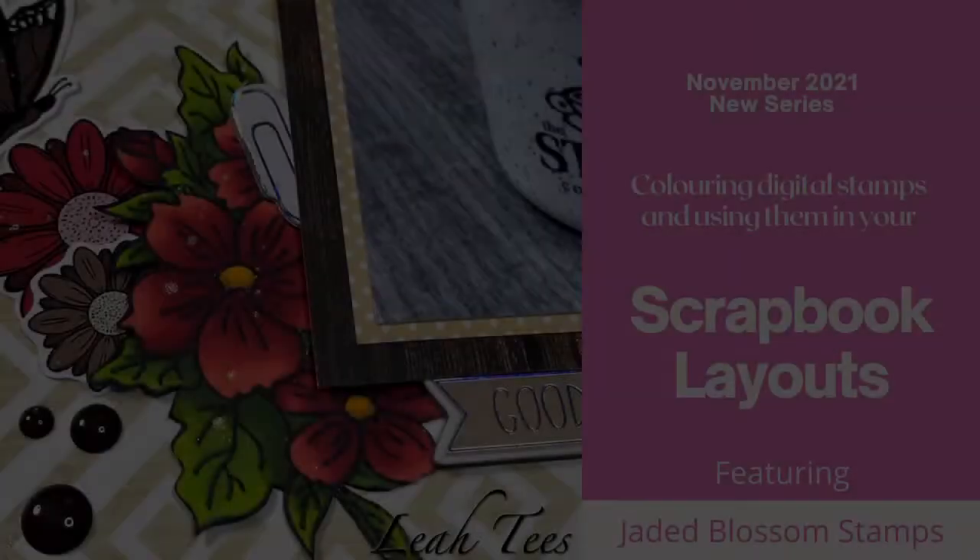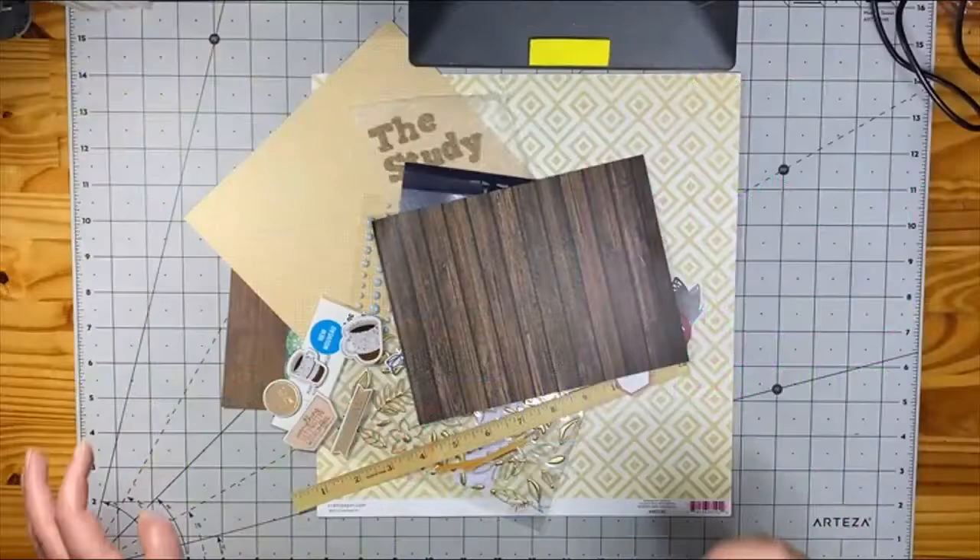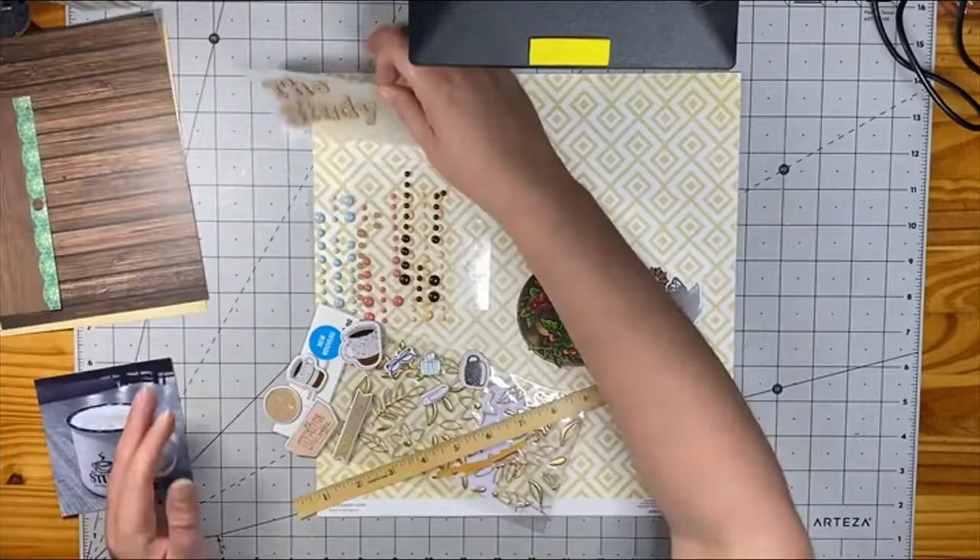Thank you so much for joining me today. I am here with another process layout video for the series using colored stamps in your graphic layouts.